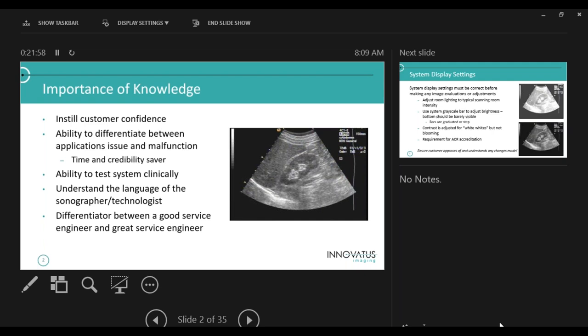The ability to test the system clinically is important. I used to carry around a tissue-mimicking phantom as a service engineer, but I was my own phantom — I didn't really bring my phantom anywhere. Anytime anybody had an image issue I just scanned myself. By the way, all the images you'll see throughout here, except for the fetal images and a couple with pathology, are on me. As I wrote this class I just got in front of the machine and started doing screen grabs — so this over here is me.